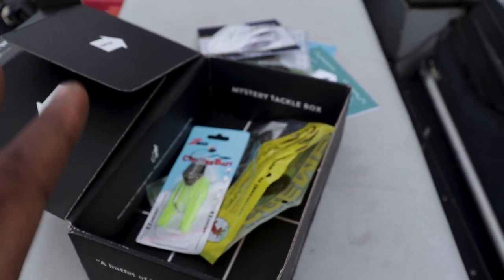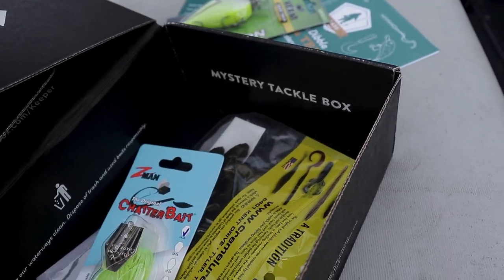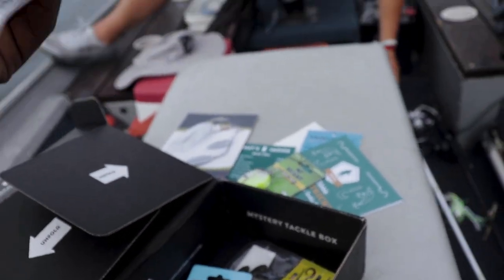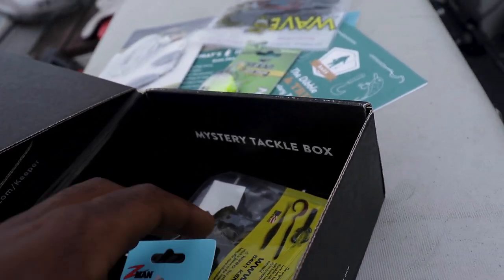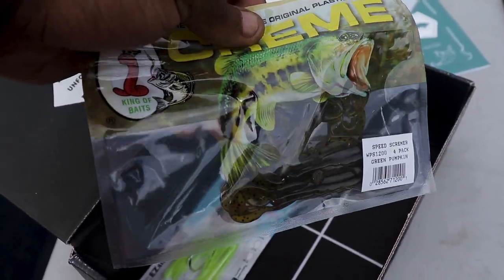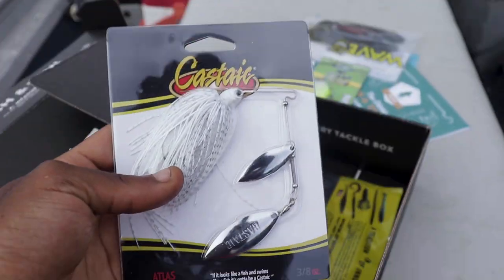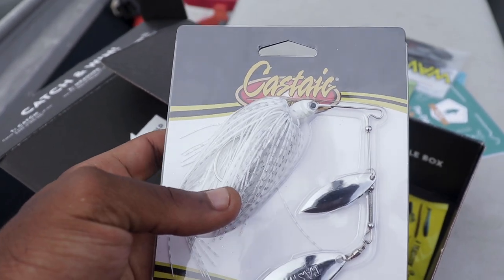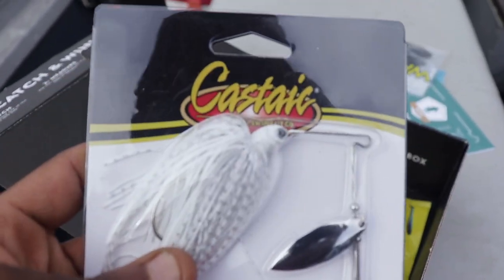I'm not going to waste y'all's time anymore. We're going to go ahead and throw one of these baits. I'm going to start off with this — probably throw it up on a small shaky head. And then I'm also going to throw the spinnerbait, because I feel like the spinnerbait has a good chance of calling out an aggressive fish. We're going to go with moving baits first. Let's go.